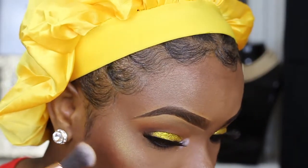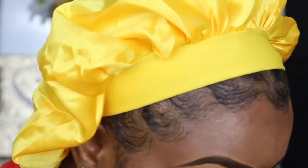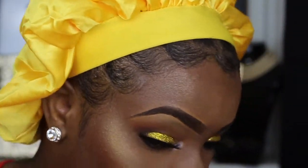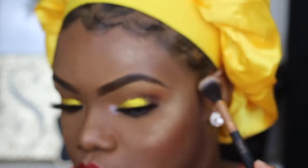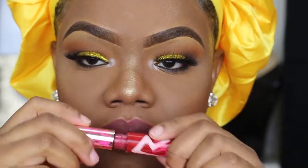I kind of wanted to go in a little more on my highlights, so I decided to use the Fenty Beauty highlighter to add on top of my existing highlight. I didn't put a lot — just a little bit.